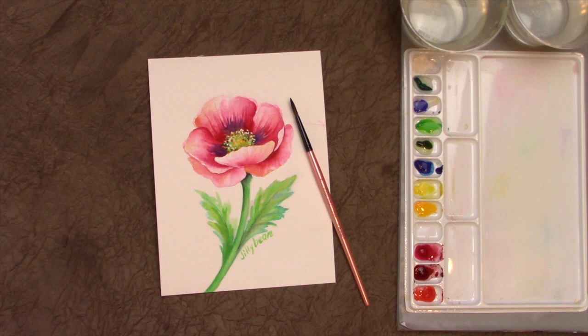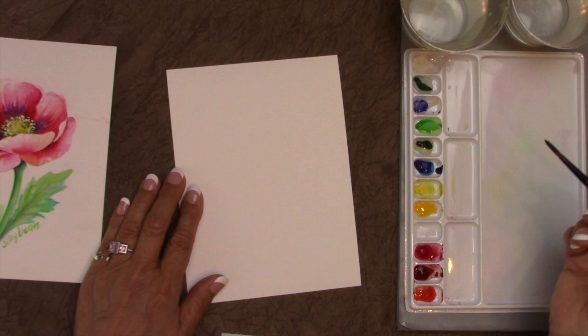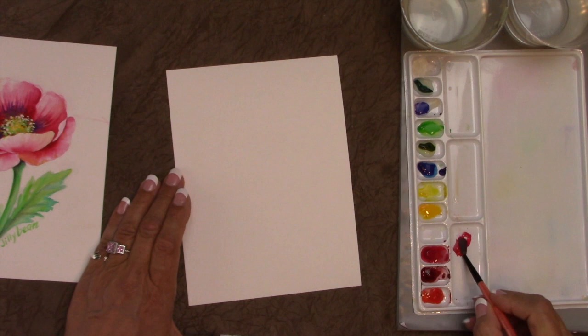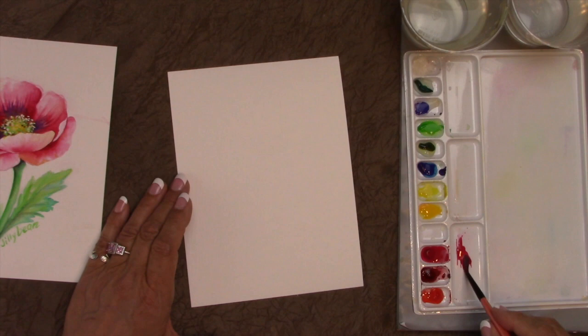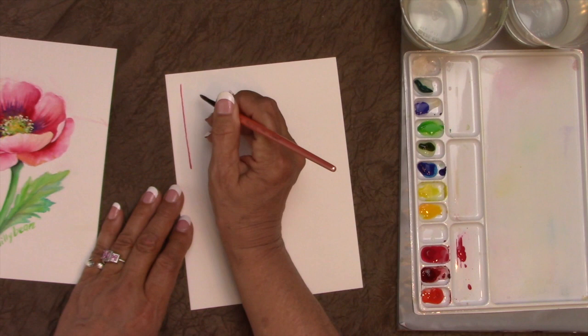This is the Dynasty Water Lily round brush and I used it to paint the entire poppy. I'm going to show you some basic strokes that you can do with this brush. I'm just going to load it with any color. This brush holds a lot of fluid paint and it's got a very nice tip, so when you pull down on the very tip I can get a nice line, and I can get broad strokes with it as well.